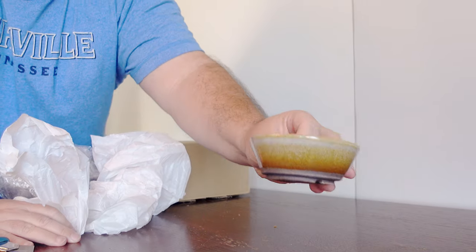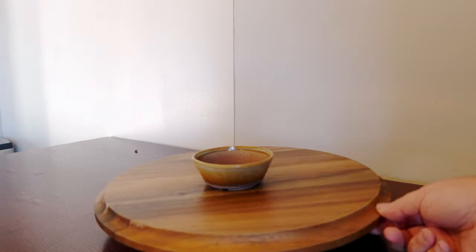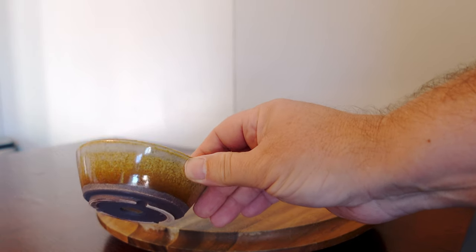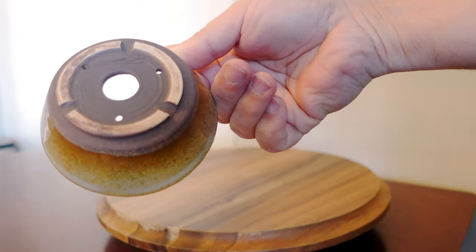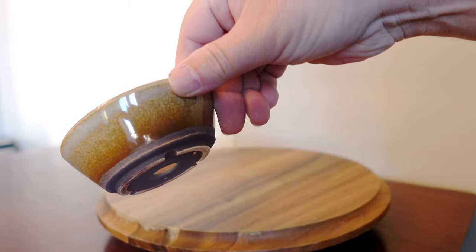Next up is this beautiful little pot, perfect for an accessory plant or little mame. It has kind of a golden browned gradient color — gray at the top and sort of a purplish brown on the bottom. Extremely well made, with a drainage hole and wiring holes. Lovely little pot.